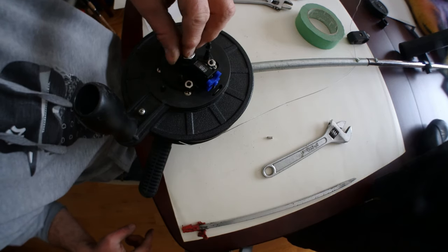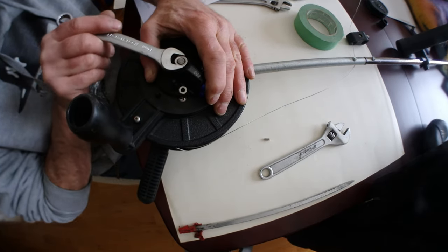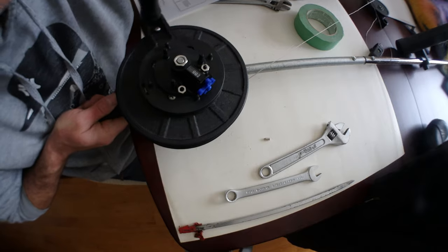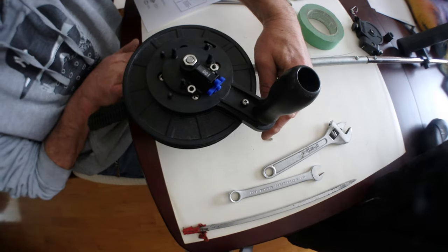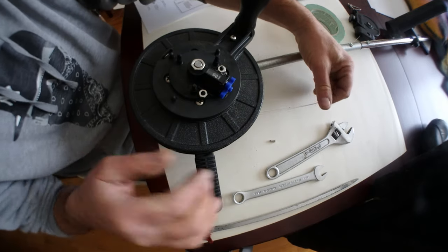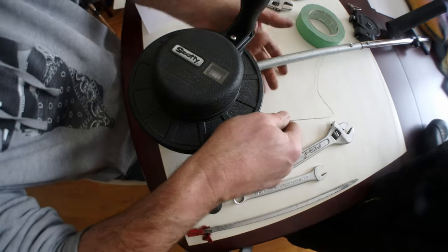Now put back that nut. Everything is working, as you can see. And now, brakes engage. Now you can put back the cover. And voila, you're done.